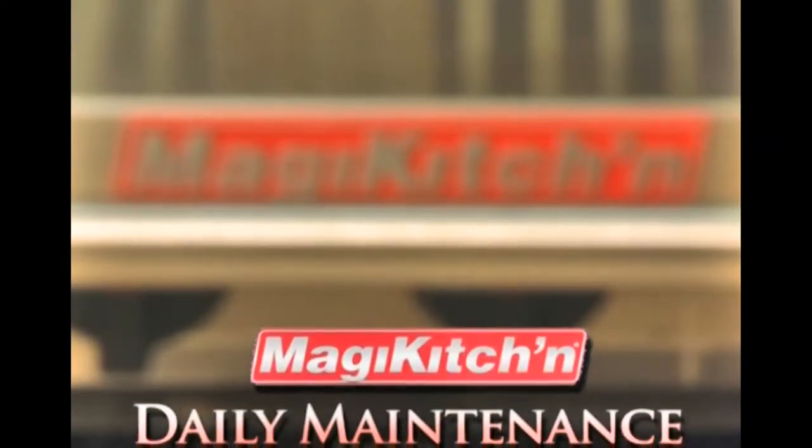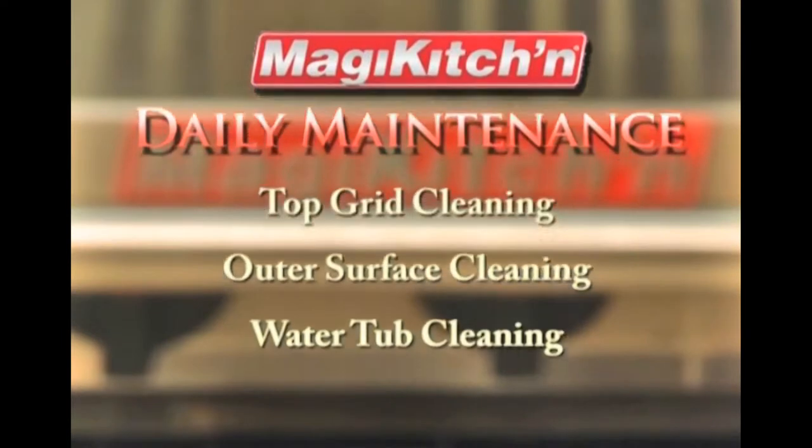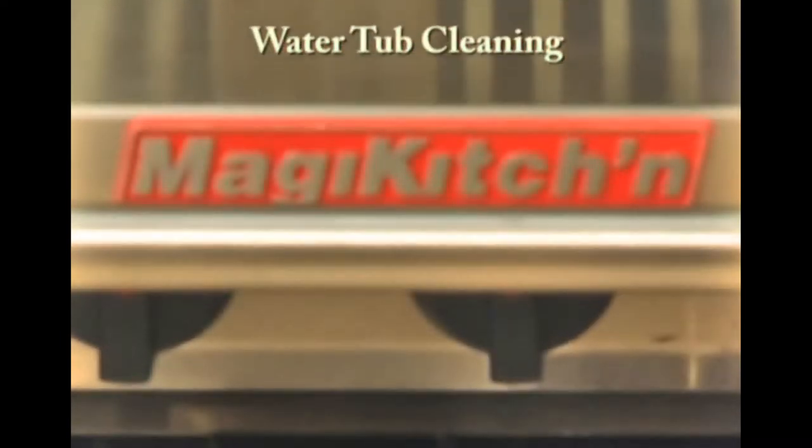Hello and welcome to this demonstration video on the daily maintenance of a Magic Kitchen charbroiler. In this video we will cover cleaning the top grids, cleaning the outer surface, and cleaning the water tubs.